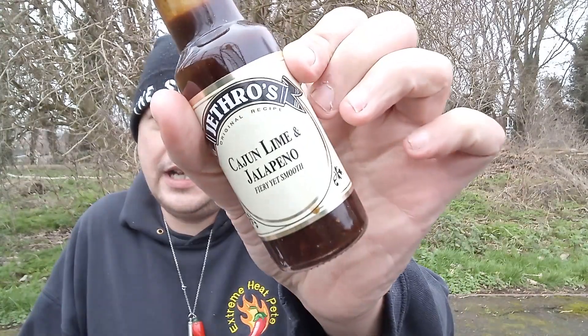Today we are filming a sauce from Jeff Rose. You've seen in previous videos that I have reviewed Jeff Rose sauces already, and this is another one of the sauces from the collection. It is a Cajun Lime and Jalapeno fiery yet smooth sauce. It's quite a dark looking sauce and it looks quite thick in the bottle too.